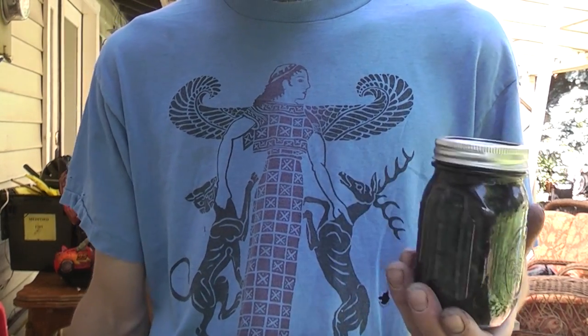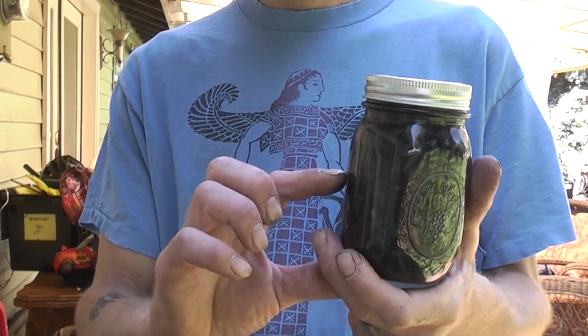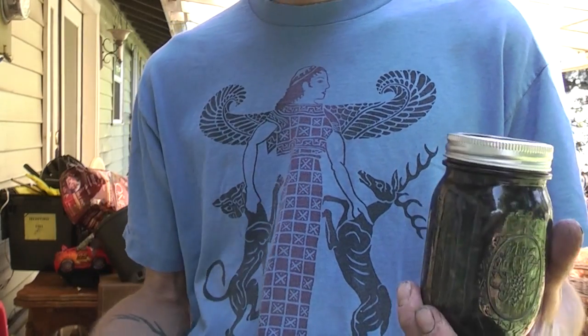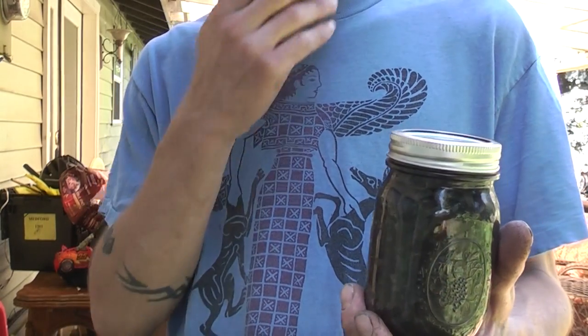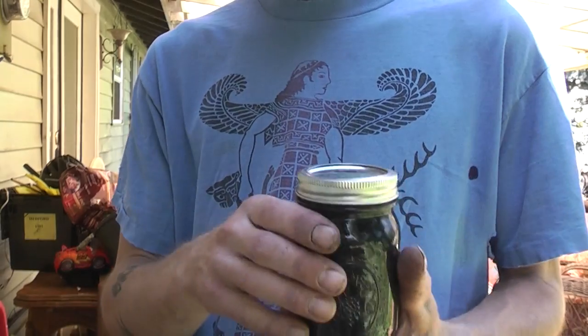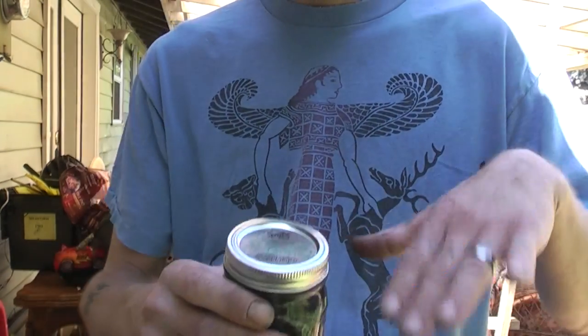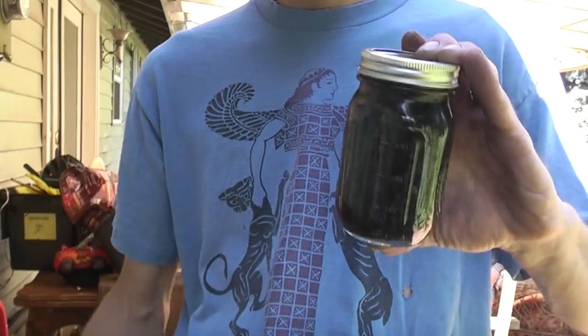I smashed those pieces and put them into a jar that was half full of vodka. You want to use 100 proof vodka — I didn't have 100 proof, so I just used 80 proof. Works fine, but 100 proof is better, or even pure grain alcohol if you want. Fill it halfway, then fill it the rest of the way. I ended up pouring off a little bit of the liquor and adding more plant material because I wanted to maximize.